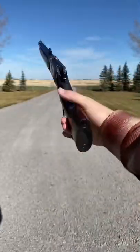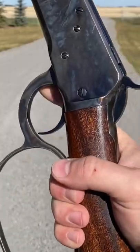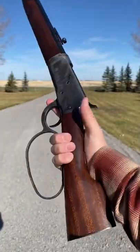Hey guys, Armoring Gun here today with a sick flannel and a Chiapa Mare's Leg. And today we're going to do a little tutorial on flip-cocking.